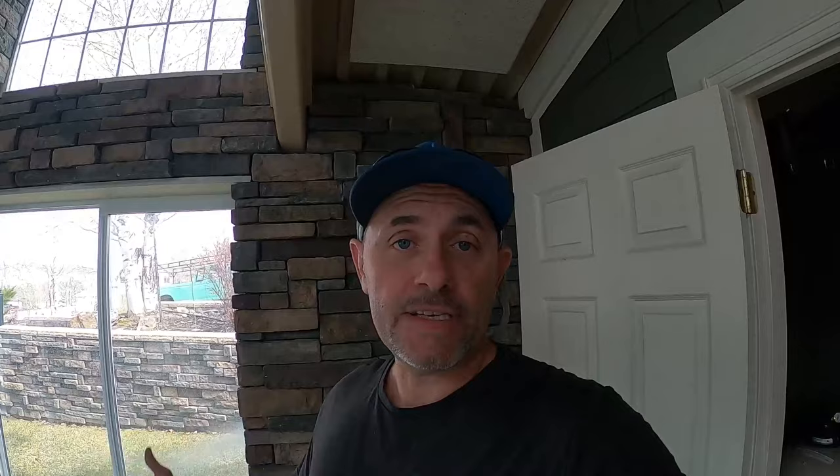Thanks for joining me with Pool Elementary on Basic Vacuum 101. Hopefully it helped you — if it did, hit that like button and we'll see you next time.